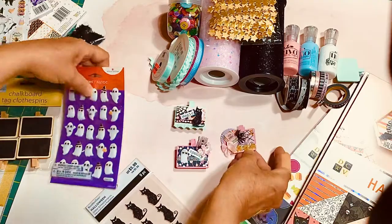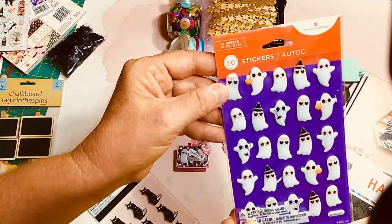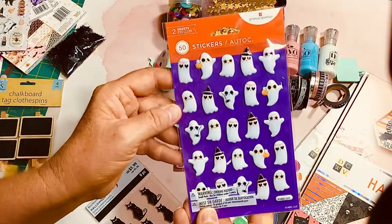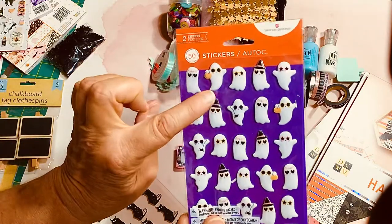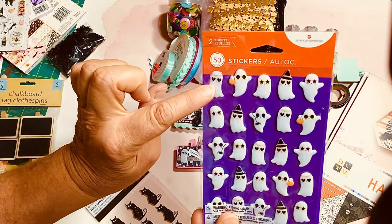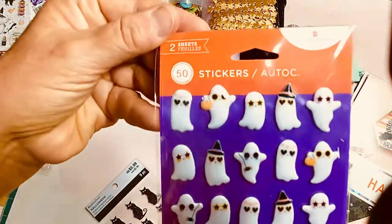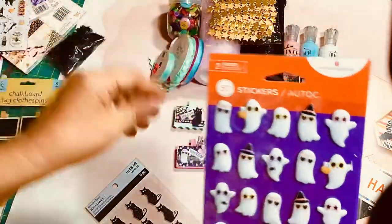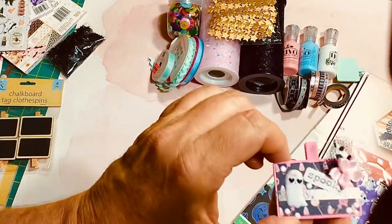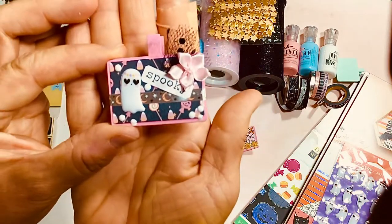I had a package of stickers from last year that I picked up at Target. These are tiny little ghosts, and they have a little bit of orange and a little bit of pale pink and purple — probably a little difficult to tell through the packaging. But I did use one of those ghosts for this one here.